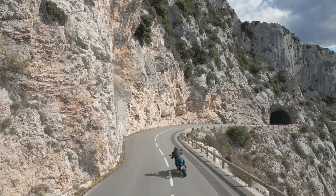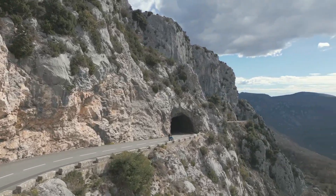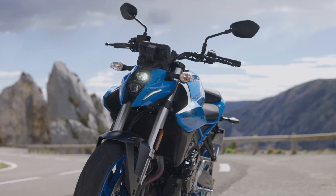Hey everybody, welcome back to Cycle News — another new road test for you today. This is a good one; we just came back from France where we had a ride on the brand new Suzuki GSX-8S.